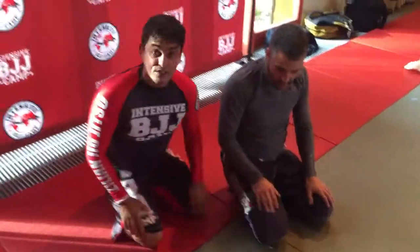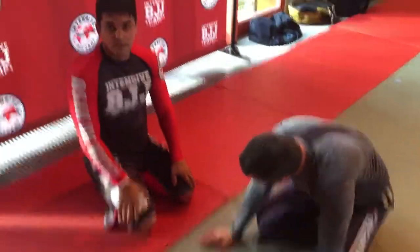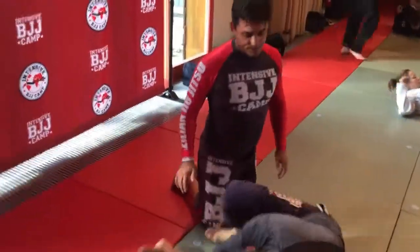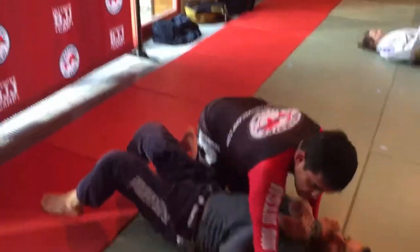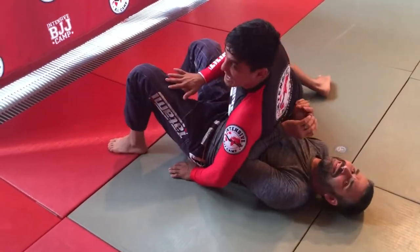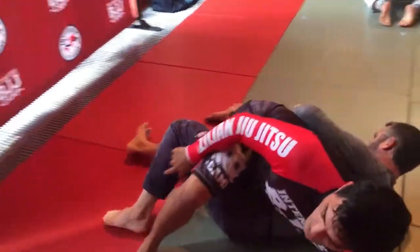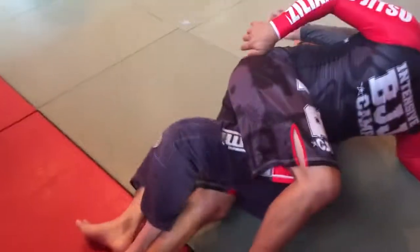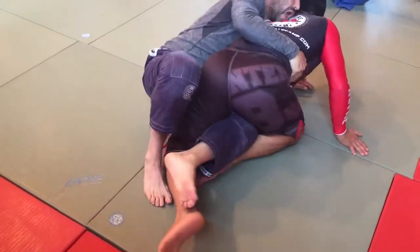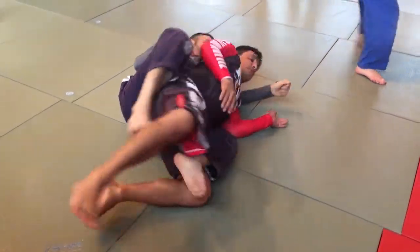So now, mount situations. He's going to lay down. Before I mount, I'm here facing his legs. I'm going to mount. He's going to go all the way to the other leg. His arm here is blocking my back, so I don't turn. Backstep.